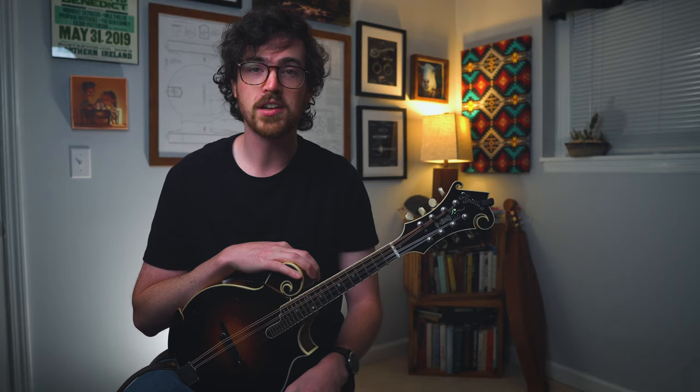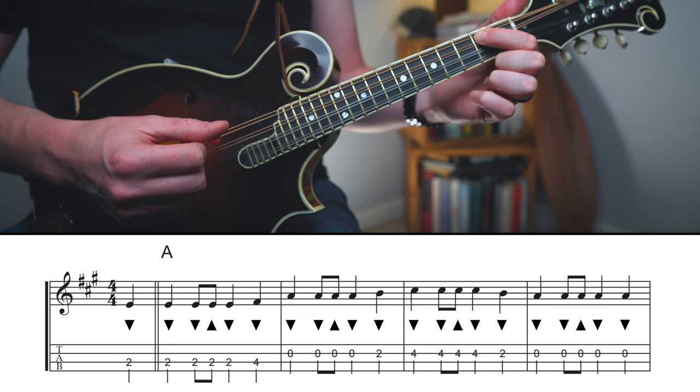Now let's try out the whole progression from start to finish with the backing track so we can feel it all together. One, two, three, four.